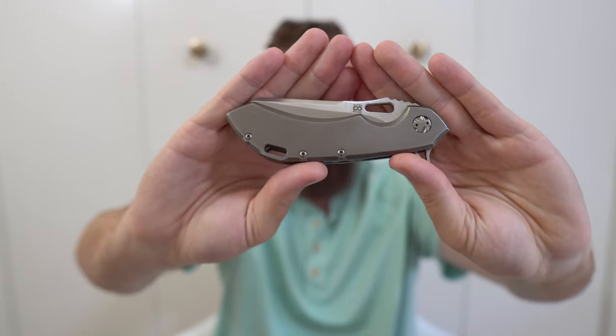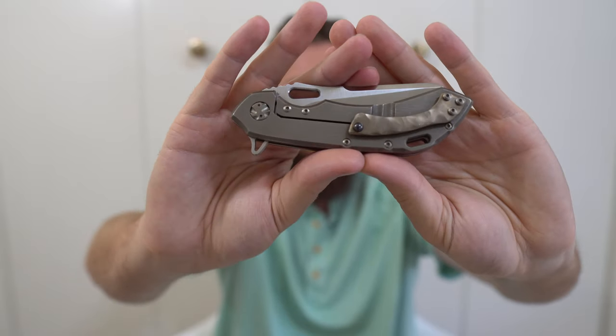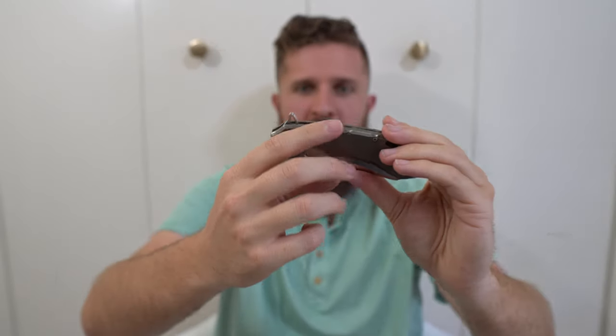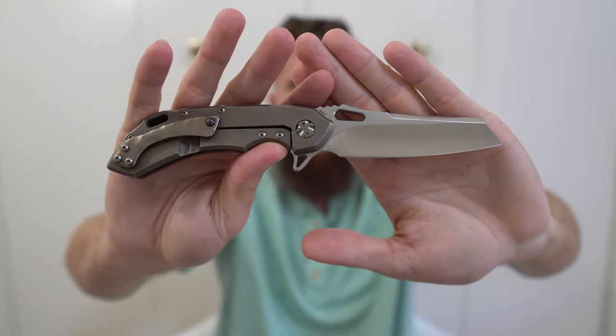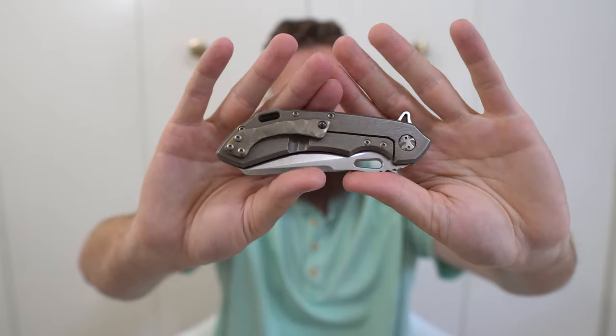Next, we have my Olamec Wayfarer — this one is the Sheep's Cliff, so it's the 24-7 S. It's got sculpted titanium clip, backspacer, and pivots, with a satin Sheep's Cliff M390 blade. I really love this knife — one of my favorites. I actually just loaned it to my buddy Jason, who has a review of it on his channel, the Millie PM2 Para 3 Club.